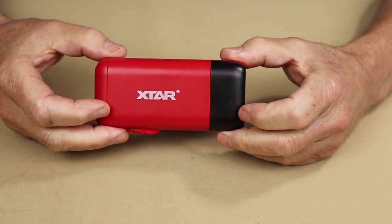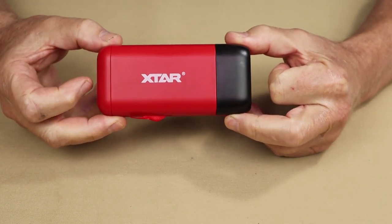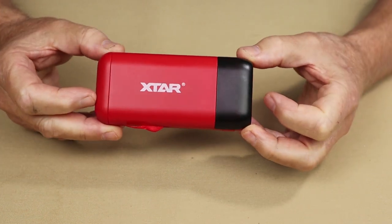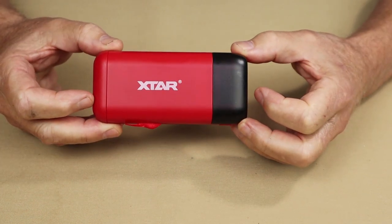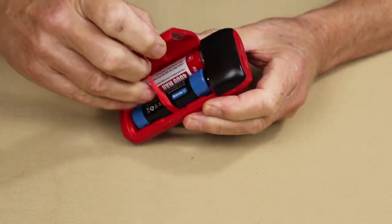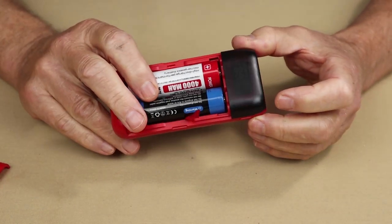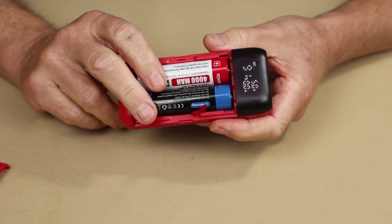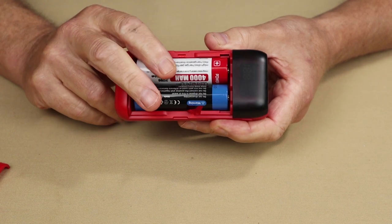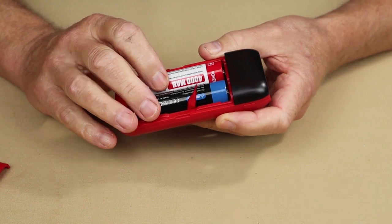So what are the key features for this unit? To start with, it is both a charger for charging your batteries and a power bank. It can also be used with two different size batteries. Right now I have the 21700 lithium-ion batteries — two that came out of my flashlights. But in addition to these, you can use the slightly smaller 18650 batteries, which are more common and people tend to have more of those.